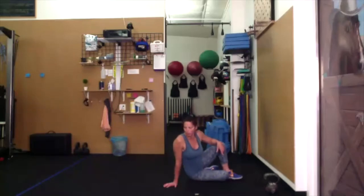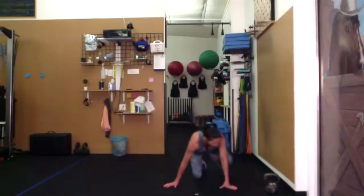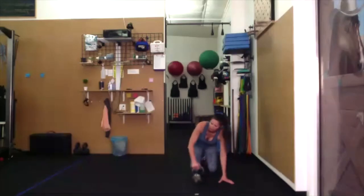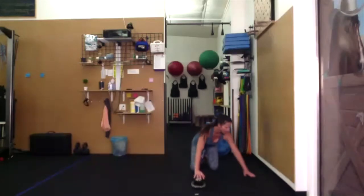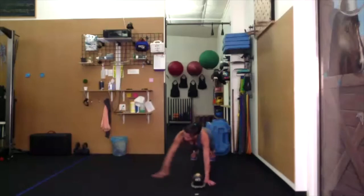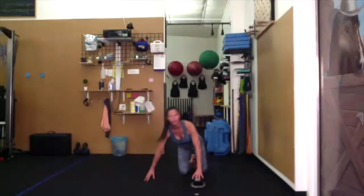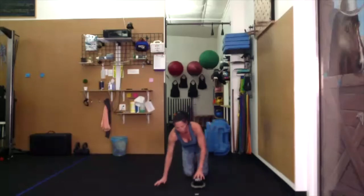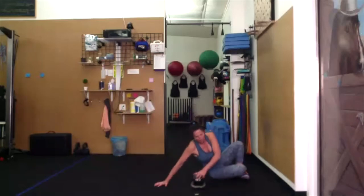Then we have our single-leg push-ups. Set the bell on the side — one hand on the bell, one hand off, so the bell is kind of in the center of your space. Then we'll do our single-leg push-up, side shuffle over, single-leg push-up.